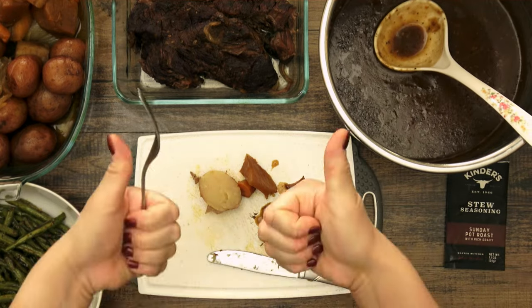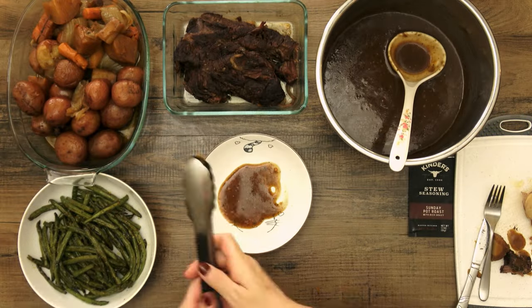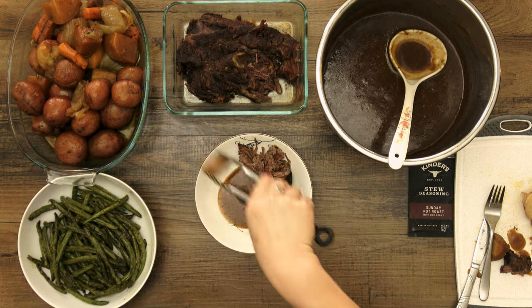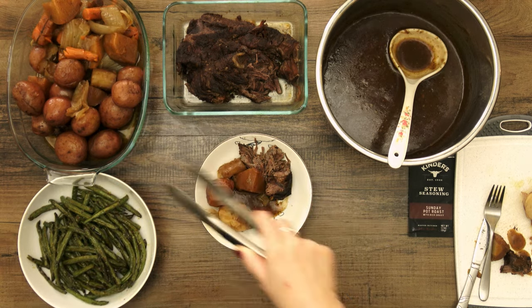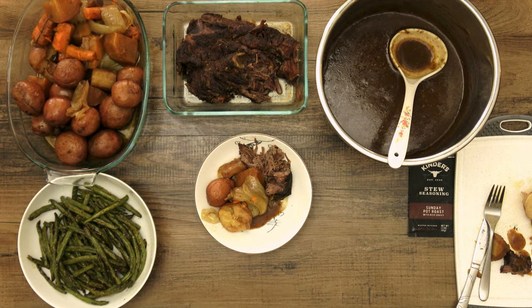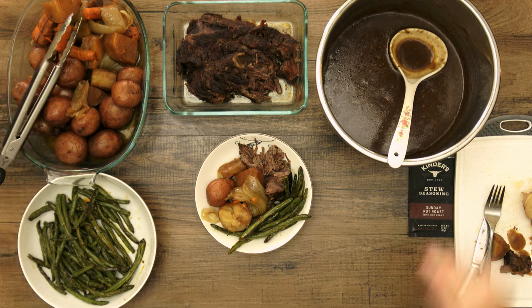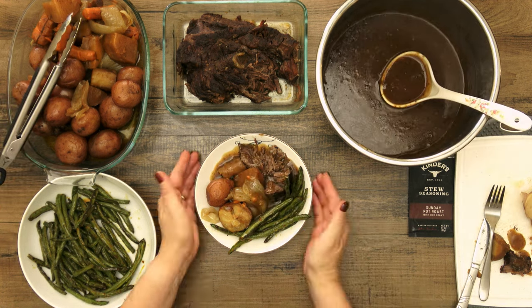Anyway, that's all there is to making a delicious and tender pot roast in the Instant Pot using the Kinder's Seasoning Packet. As always, ingredients and instructions are below in the description box, including the quick air fryer green beans. Make sure to like, share, and subscribe, and leave a comment if you try these Kinder's packets — and let me know if there are any other Kinder's recipes you'd like to see on this channel. Thank you so much for watching, and I will see you in the next video!